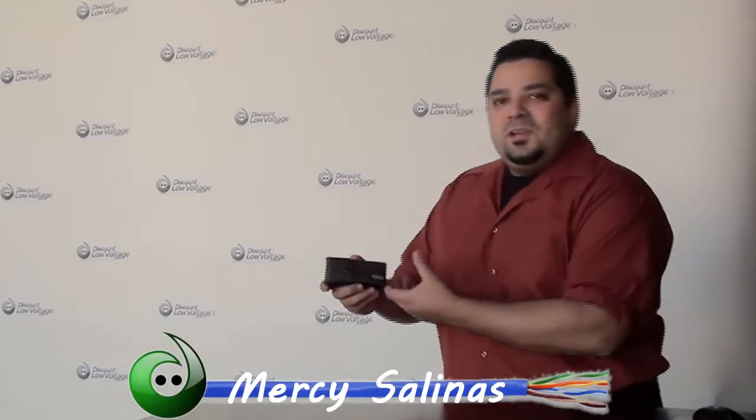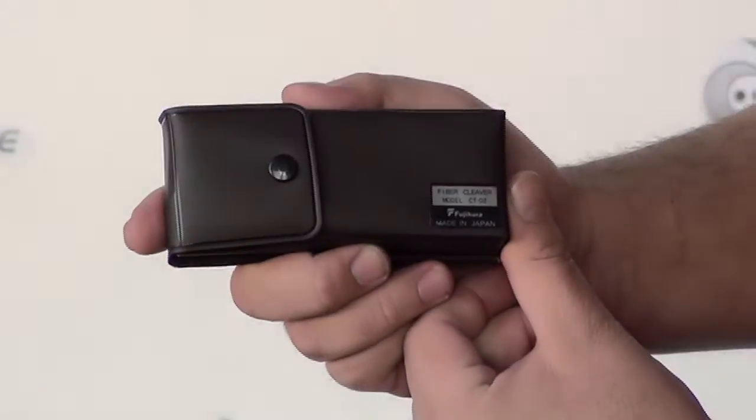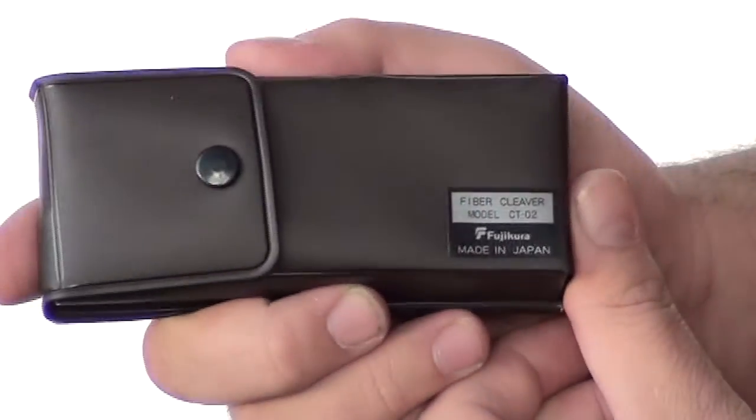Hello, thanks for visiting. I'm Mercy Sanders from ThisAndLowVoltage.com, and today we're going to talk about the AFL fiber cleaver. It's their part number CT02. Let's take a look.